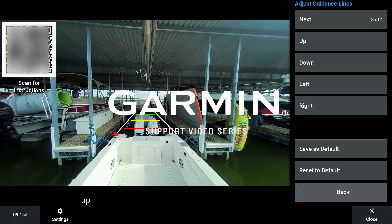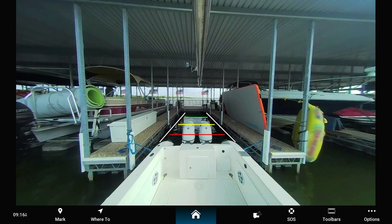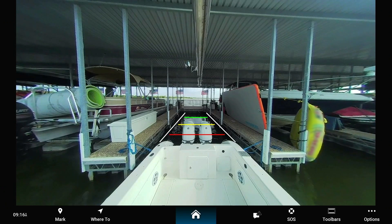Today we will show you how to set up guidance lines on the GC245 and GC255 marine camera. For this video, we will be using a GC245 camera and GPSMAP 8612XSV, but the process is the same with a GC255.